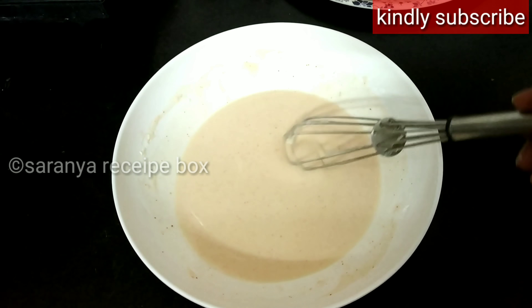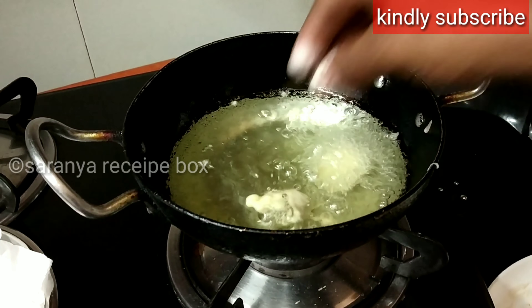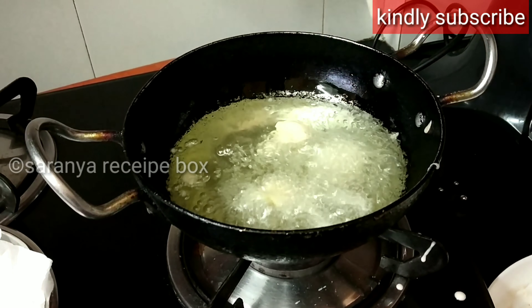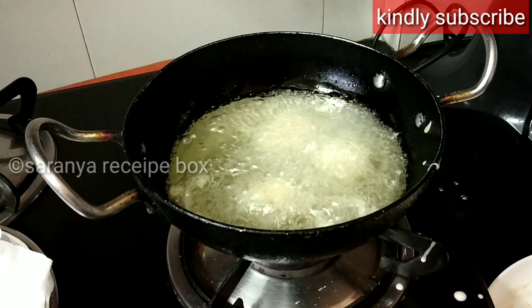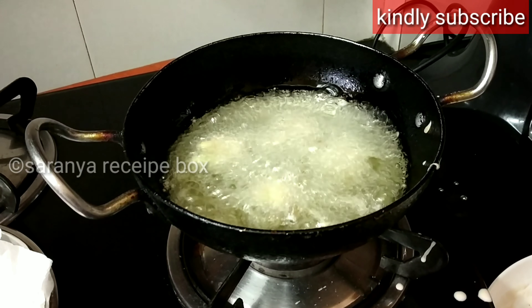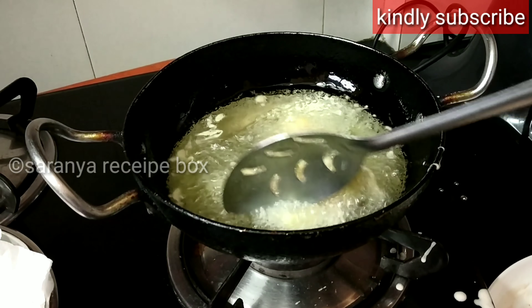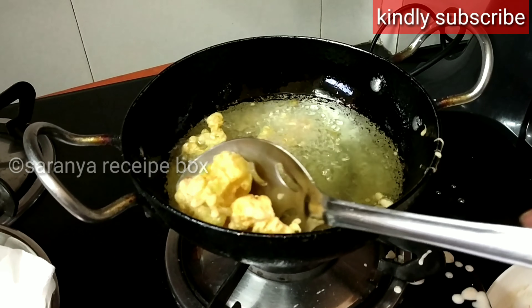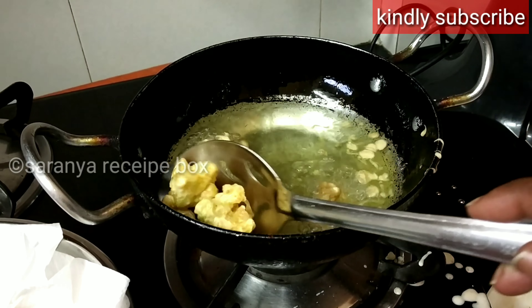Now the batter is ready. The oil is hot enough — we can drop in the cauliflower. The oil should be on medium flame and we should deep fry the cauliflower until we get a nice golden color and it should be very crispy. Slightly turn it to the other side, then transfer it to a plate lined with tissue paper.